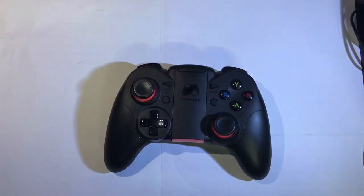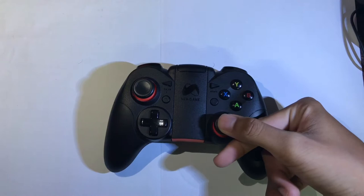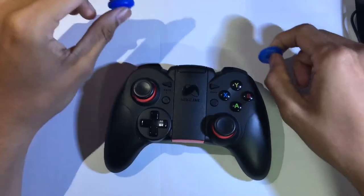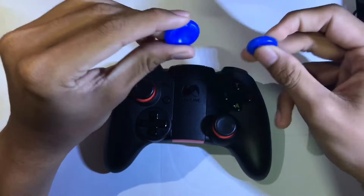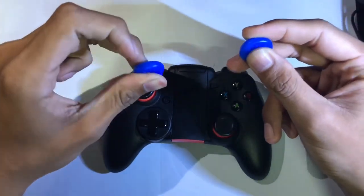Hello everyone, it's TOS here and today I'm back with another video. As you can see, a lot of people have a problem with their joystick being slippery when they play games. Today I'm going to solve that problem. This is the gadget. It's a small gadget and this video won't be very long — maybe around one or two minutes — because there's not a lot to tell.